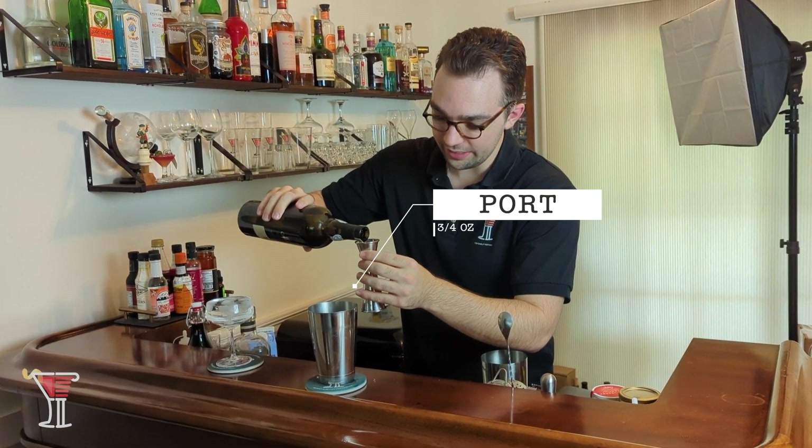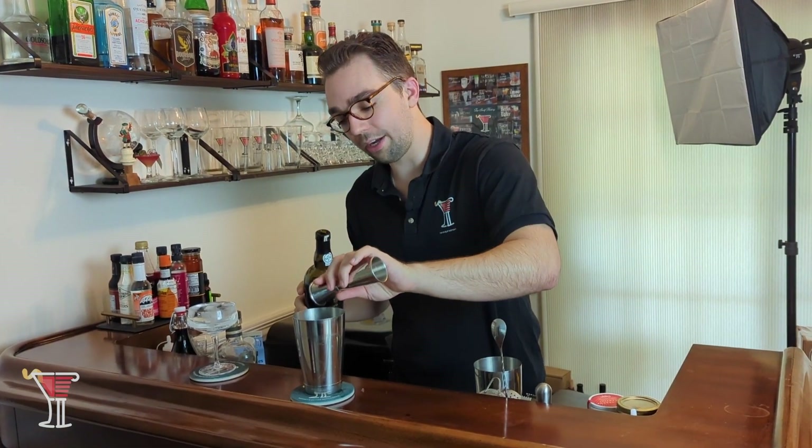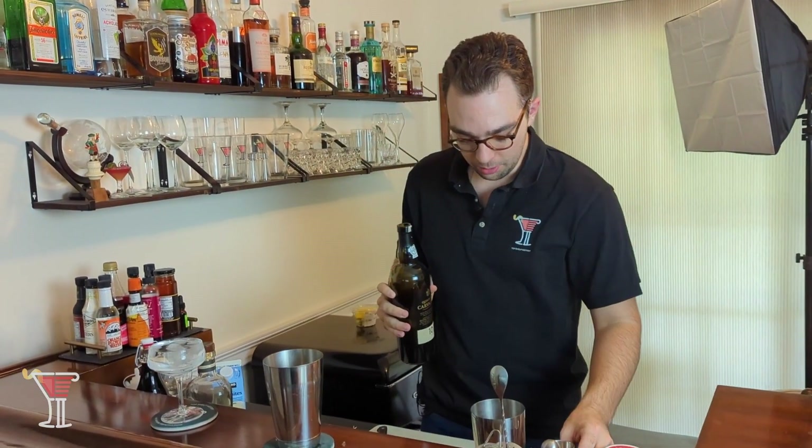This is a 10-year aged Tawny port. You can use different ports if you want — I really like the aged ports. They get more complex in their flavor composition, and I think that's going to work well with our bourbon since it is equally aged.